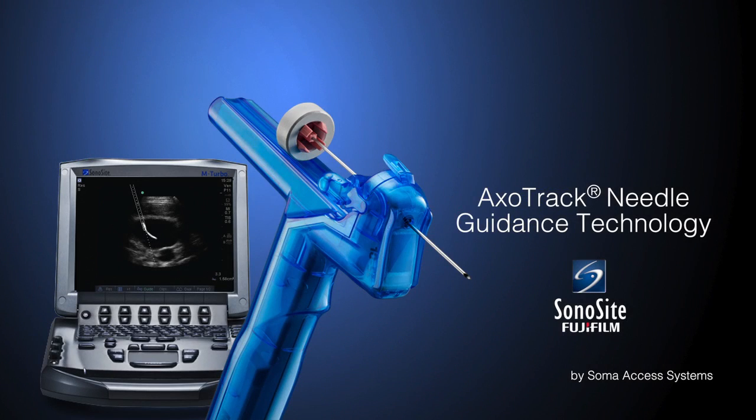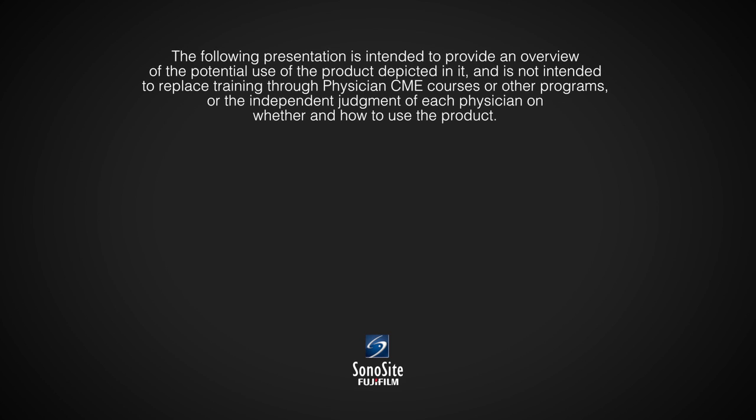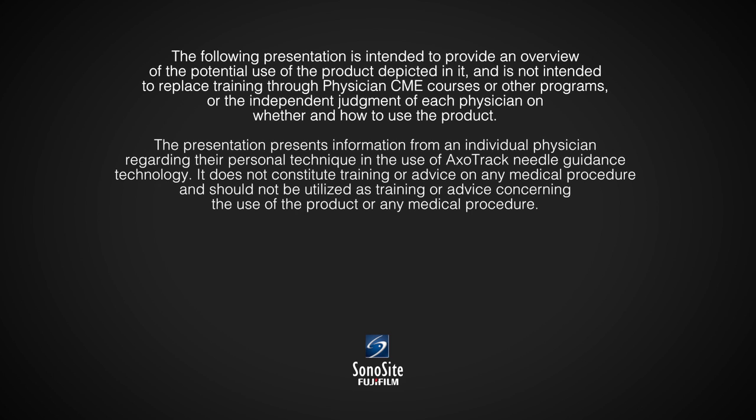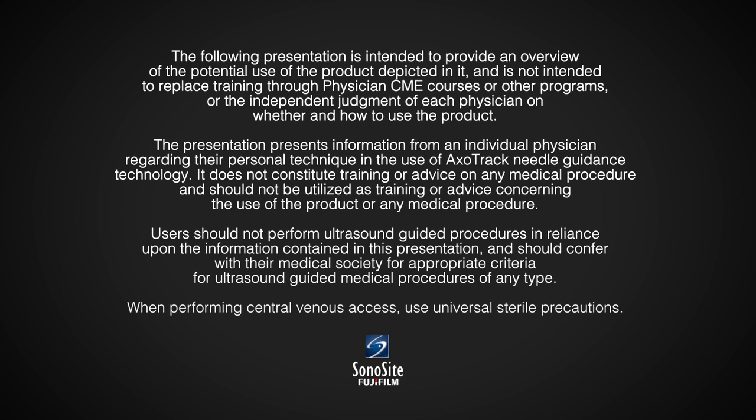I'm Dr. Steve Ridley. I use the AxoTrack Needle Guidance System for all of my central lines, and I have developed some techniques that I would like to share with you.